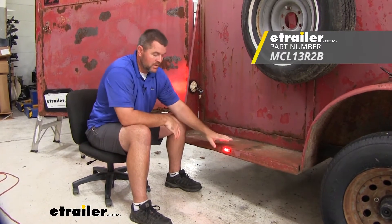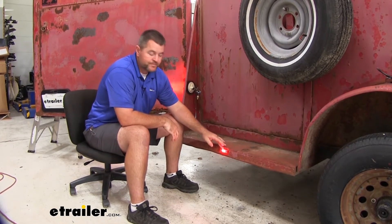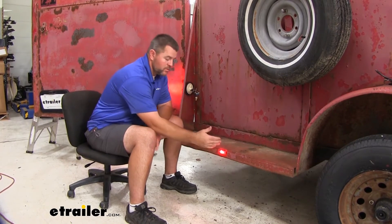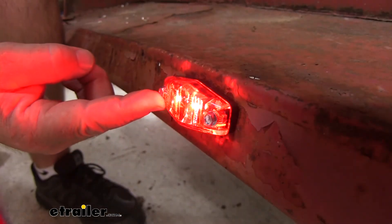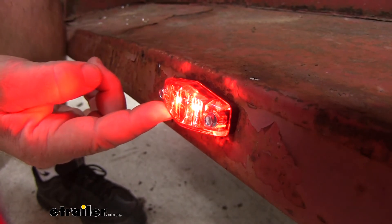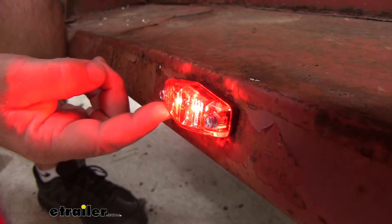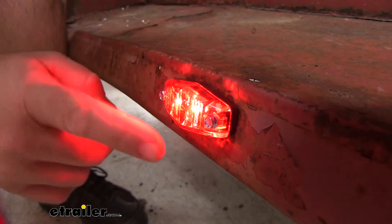These are going to be mini LED lights, and what's nice about these is they're also going to be available in amber. Keep in mind, amber ones go in front of the axle, red ones are going to go behind the axle. What sets these apart from the incandescent lights is the LED lights are going to last about 50 times longer, they're going to use a lot less energy, and they're going to be a lot brighter. These lights are also going to be sealed, so we're not going to have to worry about water getting inside.